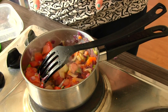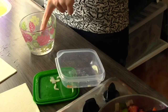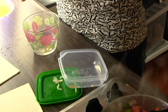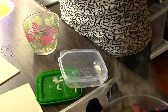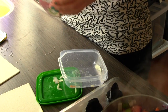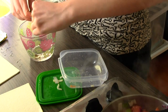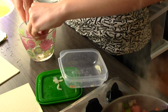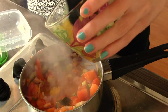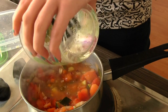I have set this to a medium heat. While this is simmering, I am going to develop the broth in another container. I want it to be quite strong because I don't want to add too much liquid to my vegetables. So I am just taking a little bit of warm water and adding my broth in. Now I am going to add the broth to my vegetables.